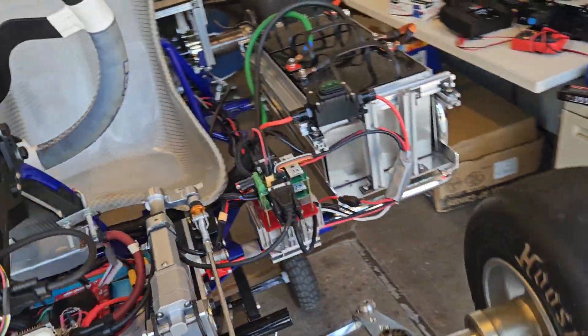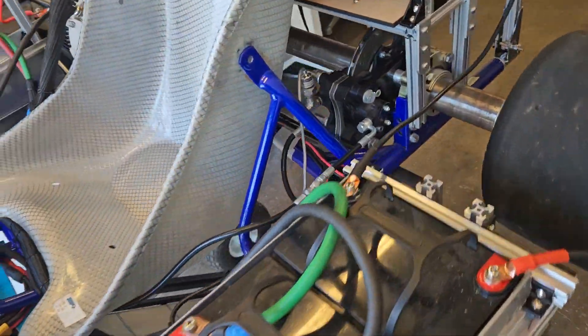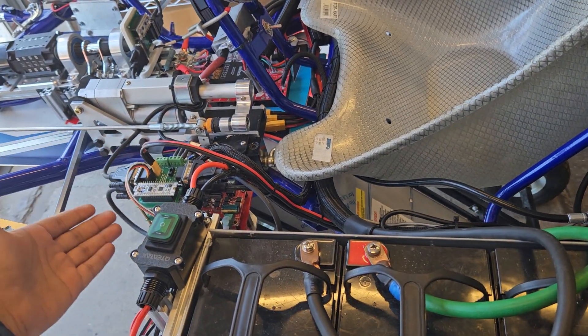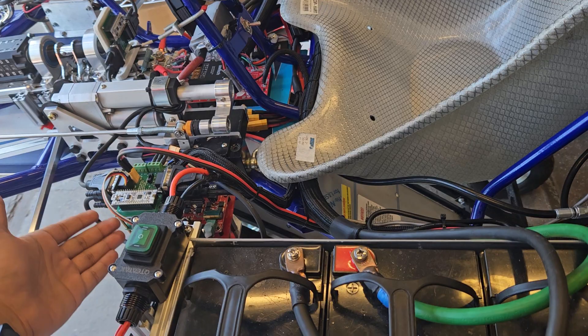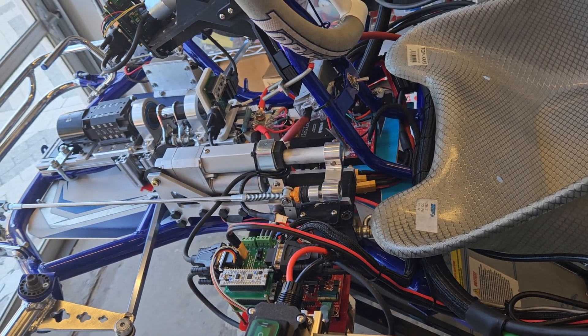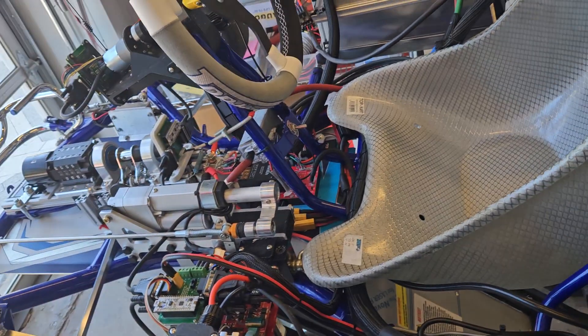So this is a brief overview. To recap: battery packs, brake-by-wire system, steer-by-wire system, throttle-by-wire Nucleo, and brake-by-wire — that's the overall view.